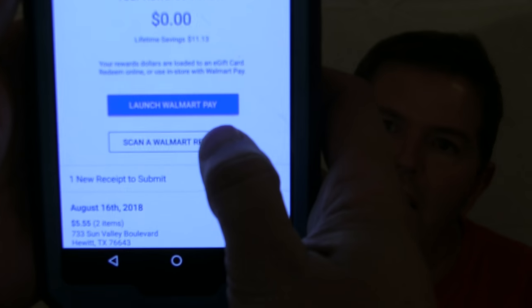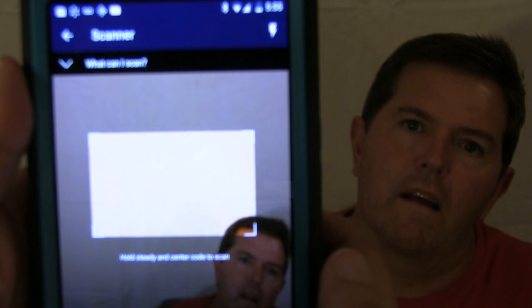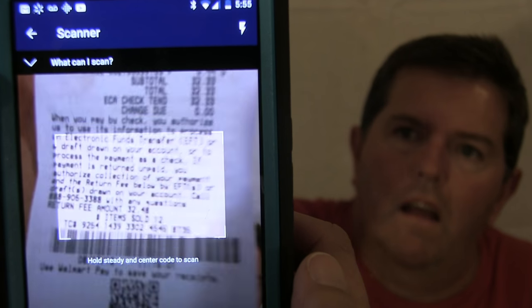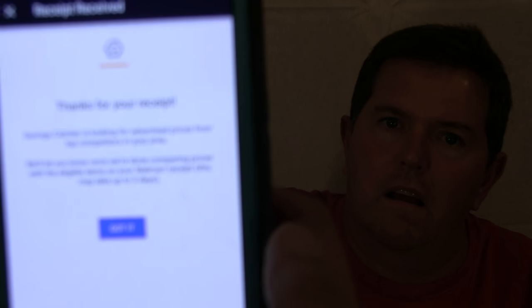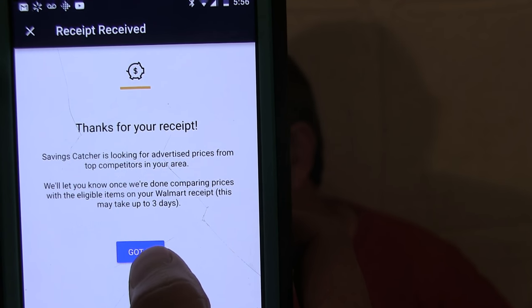I'm going to hold it up here close to the camera so you can see what's happening. We're going to scan the receipt right there. Move it up — up like this? And that's too far. Hang on. Thanks for your receipt — we got it. Alright. Now you hit the 'Got It' button.